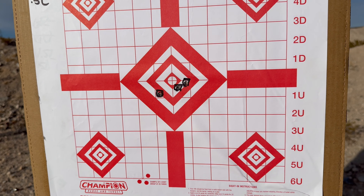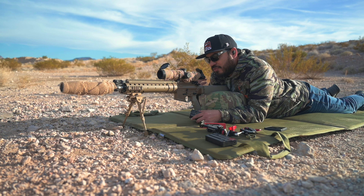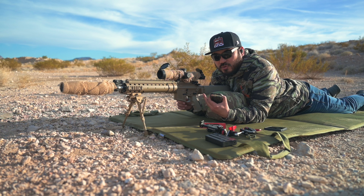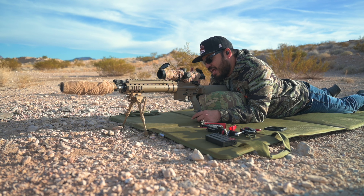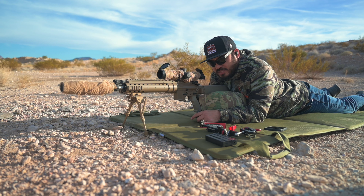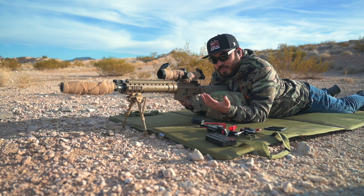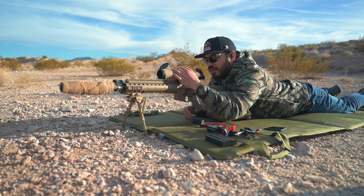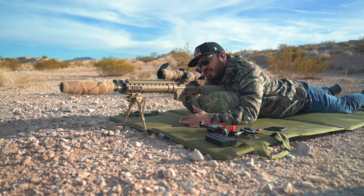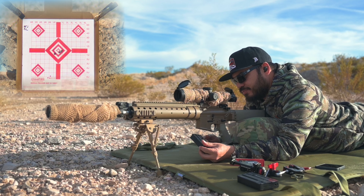On this Primary Arms GLX 2.5 to 10, it's in MIL. I prefer MIL because one click is 0.1 mil, so 10 clicks is one full mil. One full mil at 100 yards is 3.36 inches, meaning every 10 clicks moves my point of impact 3.36 inches. I'm about half an inch low and half an inch right. Dividing 0.5 by 0.336 gives one and a half — I can't do half clicks, so I'll go up one click and left one click.